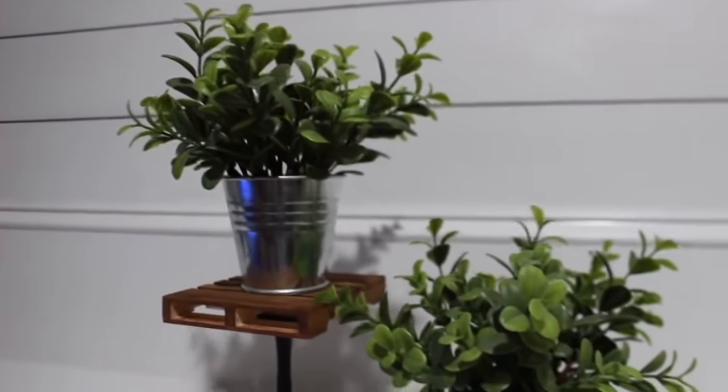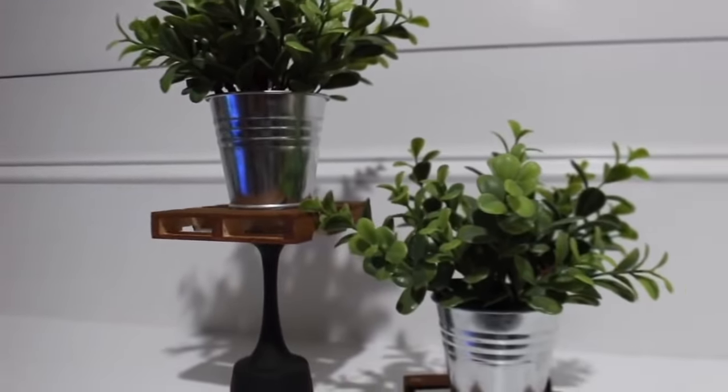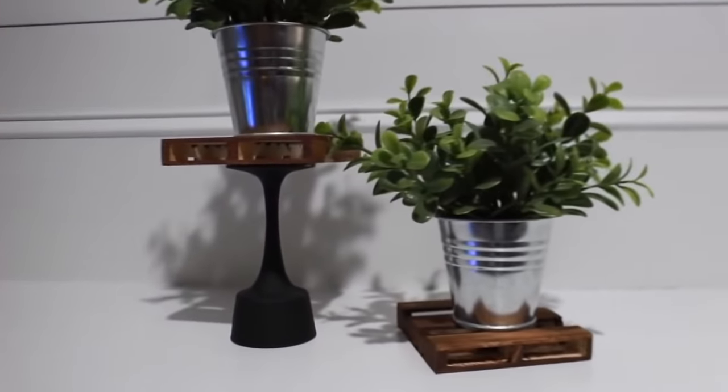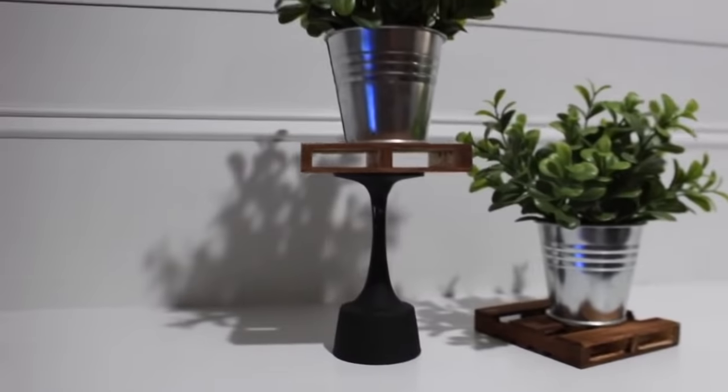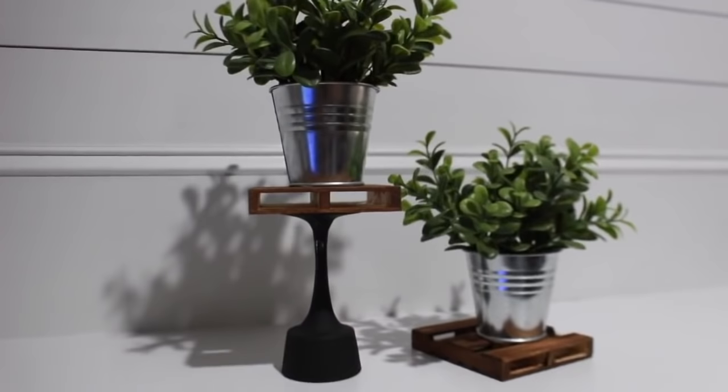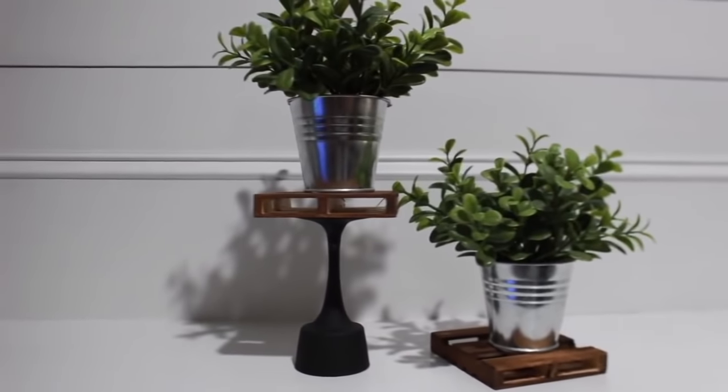I placed both palettes next to each other to give different heights — that's always nice in home decor. Then I added these little galvanized buckets with greenery that I've had for maybe a couple years from the Target Dollar Spot.